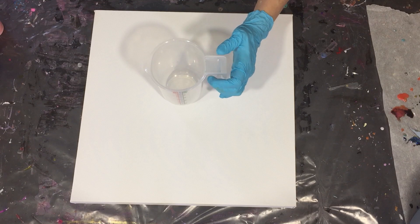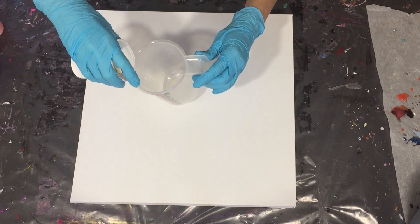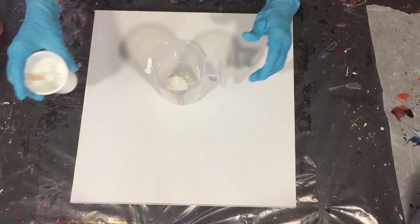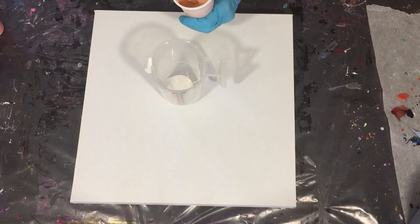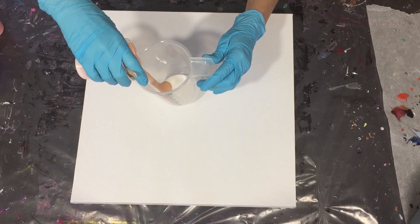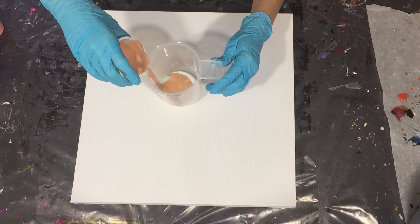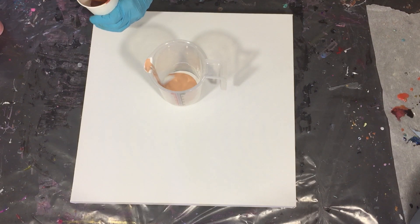Hi everyone! In this video, again an acrylic ring pour and I'm going to try to create the cloud effect again, but also some nice golden pearls by using the 24 karat gold by DecoArt. For the new people, if you like tutorials about acrylic or resin, please consider subscribing and click the notification bell so you don't miss anything.